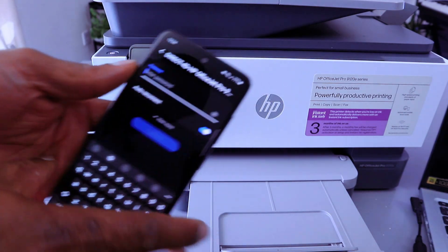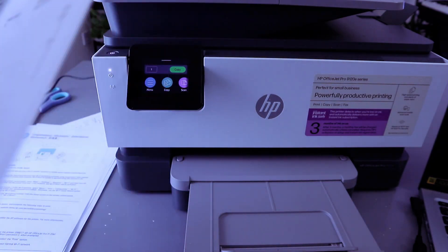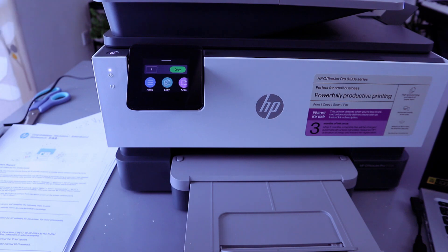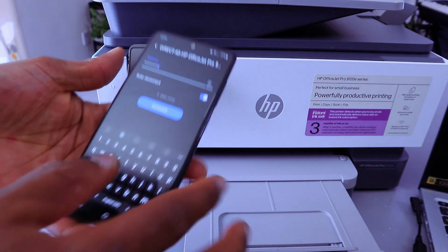Now you need to put in a password. Go and get the information from the printed report. Type the Wi-Fi Direct password. Once you put the information in, make sure you double-check it, then select Connect.